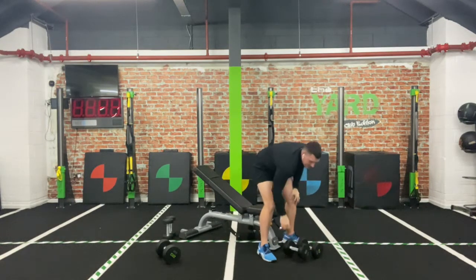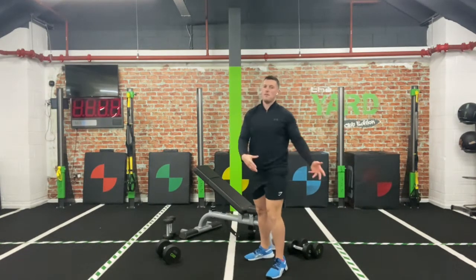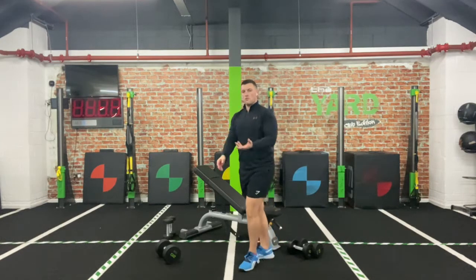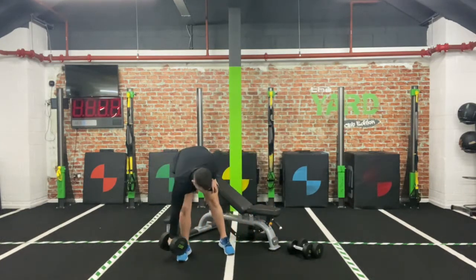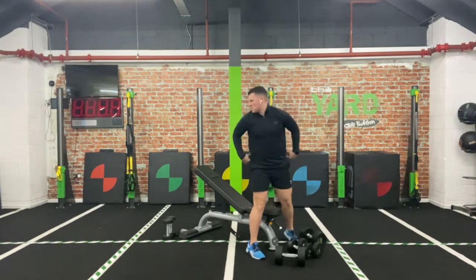30-second breather — that's your first round done, two more to go. Is it too easy? Go a bit heavier. Is it too hard? Try and drop the weight — adjust accordingly. We're going to go for another minute: 30 seconds on one, 30 seconds on the other.